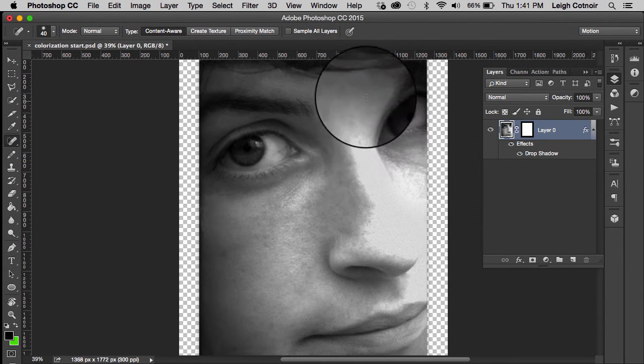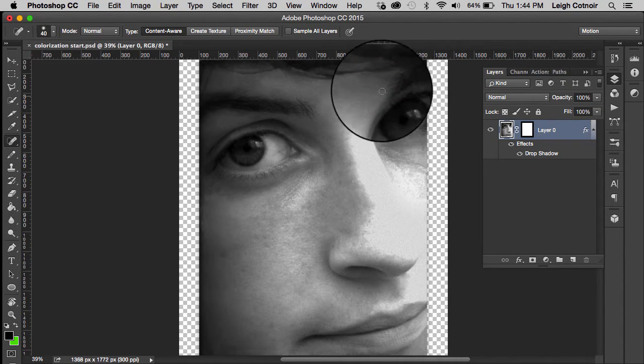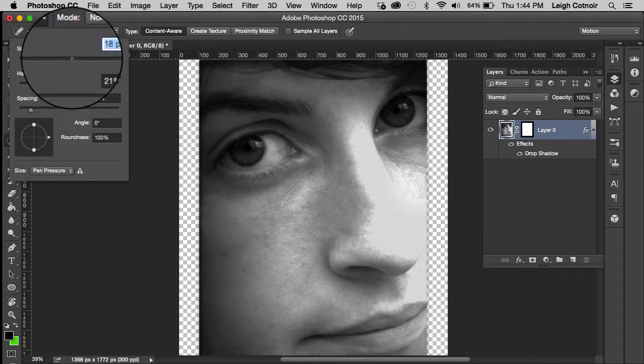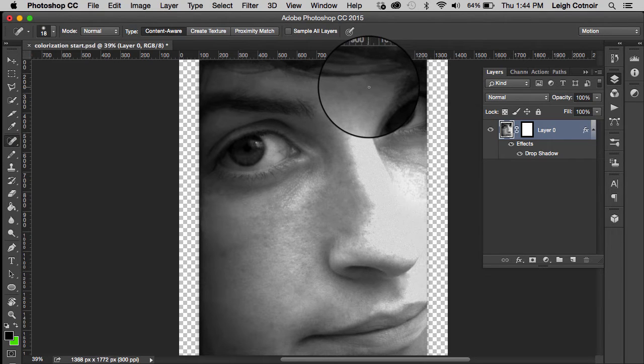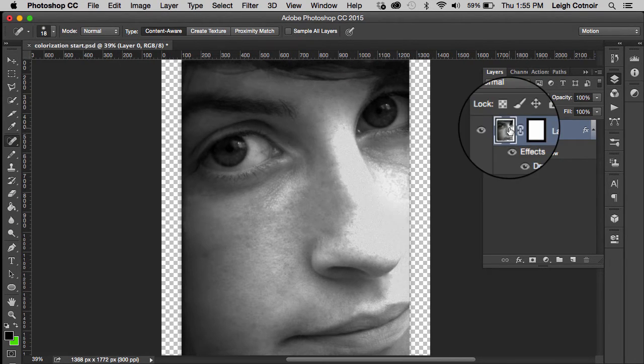I think there are a couple little spots over here, and I think that's pretty good. This little spot right here — I need to make the brush even smaller because it's got some light and dark patches near it, so I don't want to mess up the coloration of that area. There we go — I think that looks pretty good.